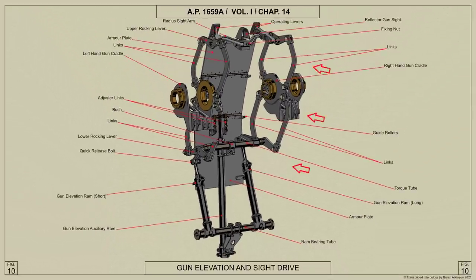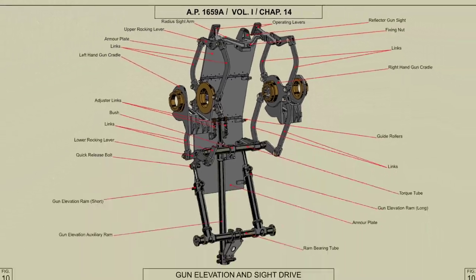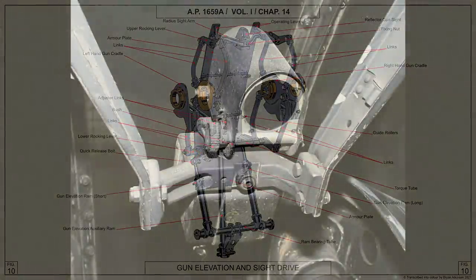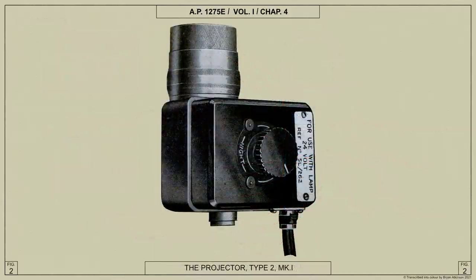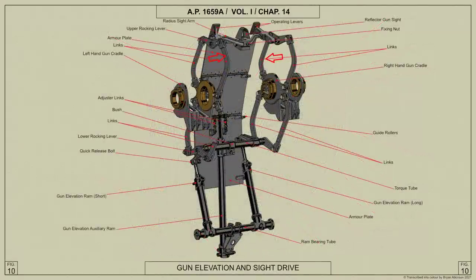The armor plate consists of three sections having guide rollers which travel in guide channels in the inner side frames. A sight radius arm carrying the gun sight, mounted in a clamp ring, bridges the two armor plate operating levers and moves with them. The extension or retraction of the gun elevation rams rotates the torque tube, the movement being transferred to the gun cradles by the rocking levers and links. Movement of the gun cradles is also transferred to the upper section of the armor plate through the links, upper rocking levers, and armor plate operating levers, so the sight radius arm moves in unison with the gun cradles.